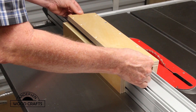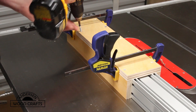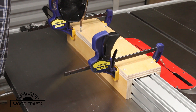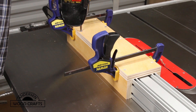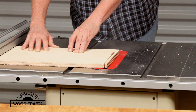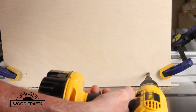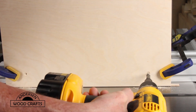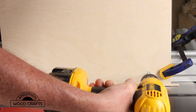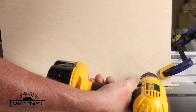Using glue and screws, I assembled the base of the jig. Then it's time to cut out the vertical piece. In attaching the vertical piece, I did put a spacer underneath it, then clamped it to the base and pre-drilled to attach it with screws. I am not gluing the vertical piece to the base.